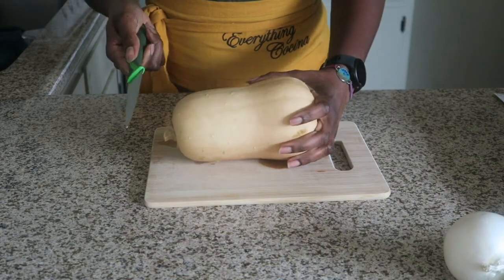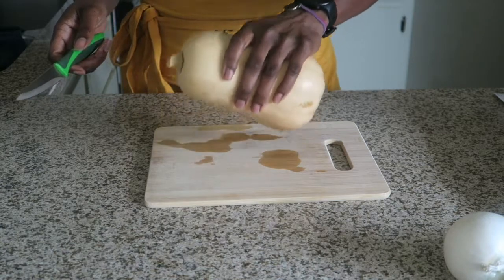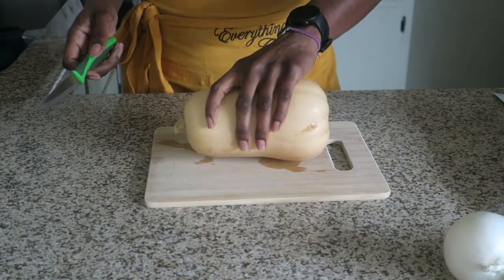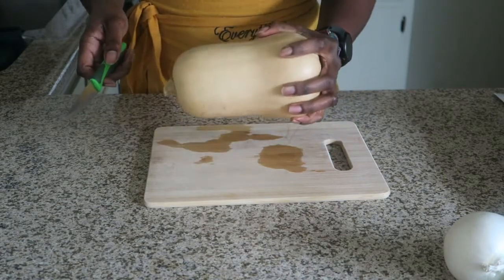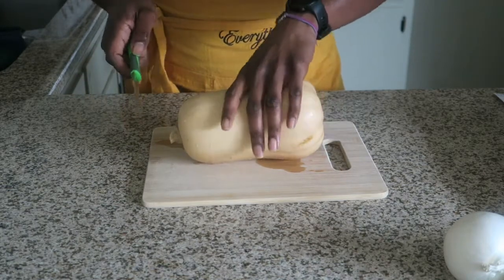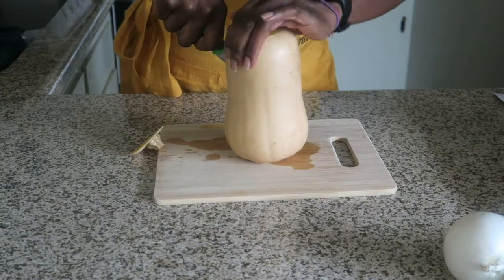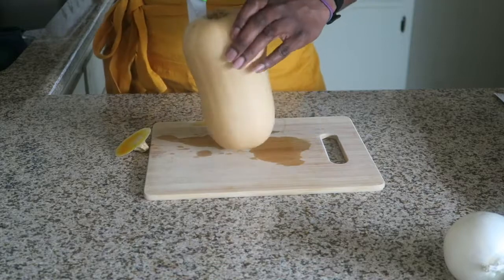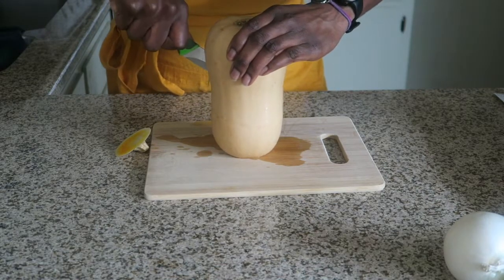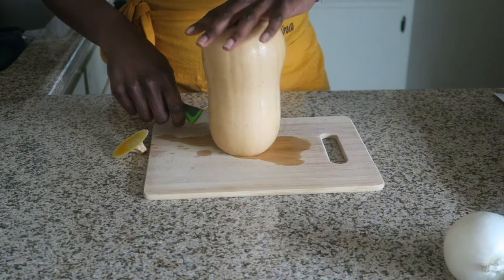When cutting butternut squash, I like to use a paring knife — a knife I have full control over. It is very hard to cut and some people end up cutting themselves. To prevent that, get a size you can easily handle. First, cut the ends, take your time, cut half by half. I turned it over and that's it — nowhere was this hand close to that hand.